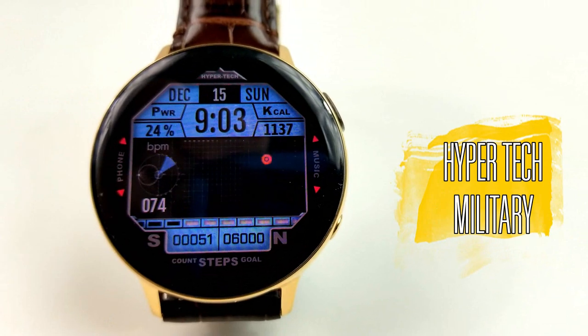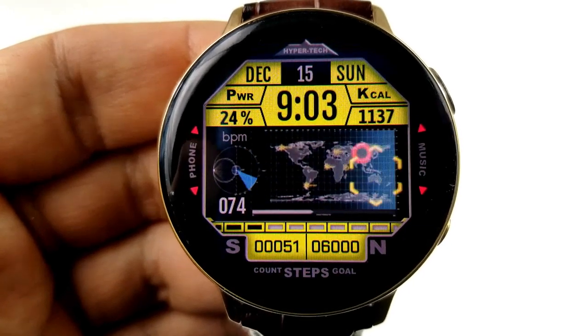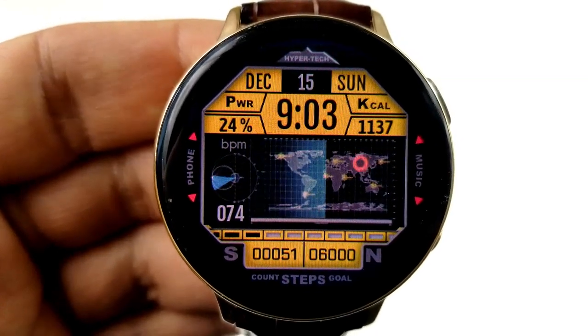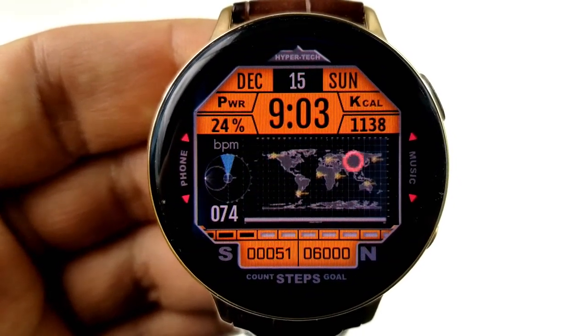Switching things up, here's an all digital watch face from our friends at Friss and Motion, and this one will be available for free until January 24th, so you do have some time to grab this one. As you can see, this one is an animated face — you have that kind of sweeping display for the world map there in the center, which also gives it a modern and military style.